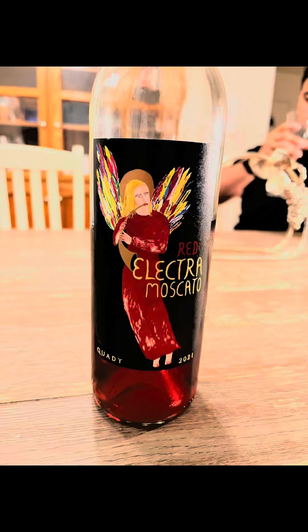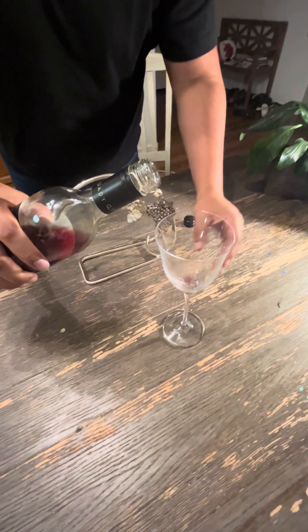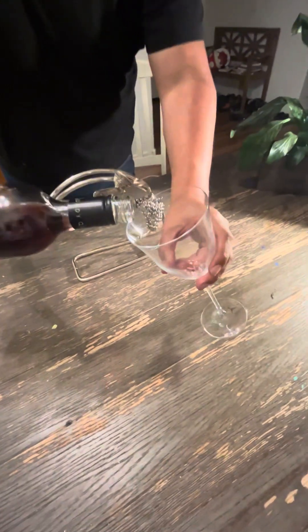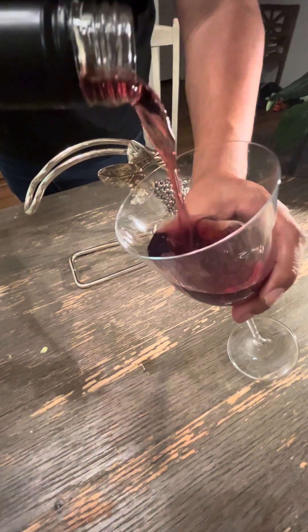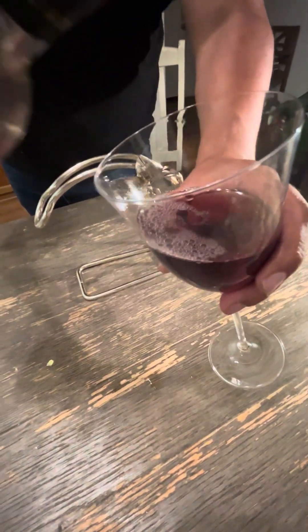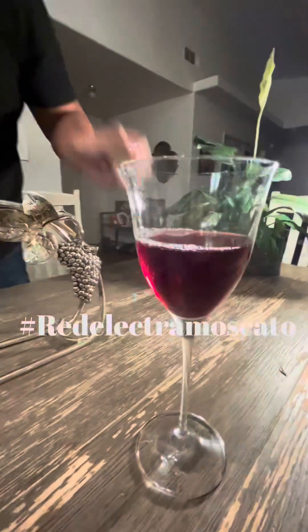Now we're going to introduce you to my featured wine right here — we're talking about the Red Electra Moscato. A little bit of backstory about the Red Electra Moscato: when I first got into wine I wasn't into wine, I was into beer and liquor.